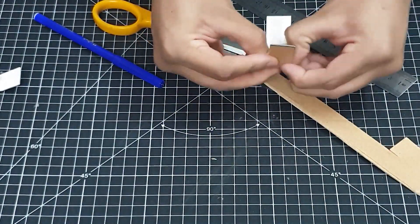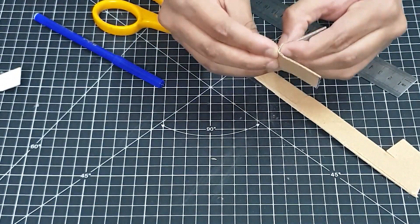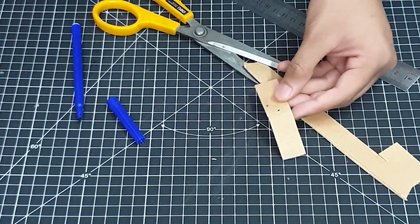For the steering mechanism, I used a bent piece of cardboard — a very thin layered cardboard — and on the center of the bend I made a little hole using a driller.